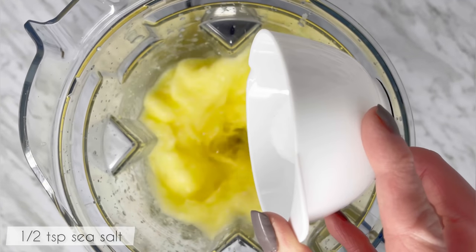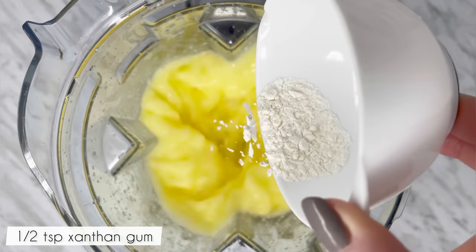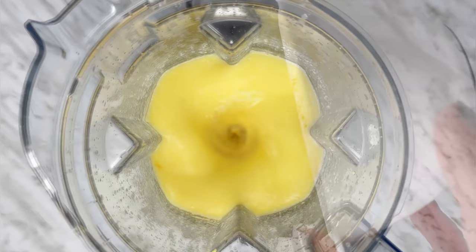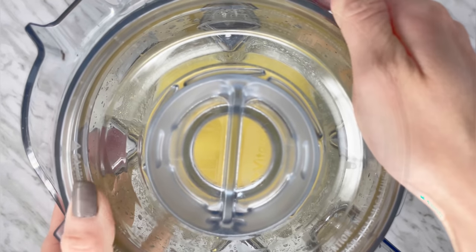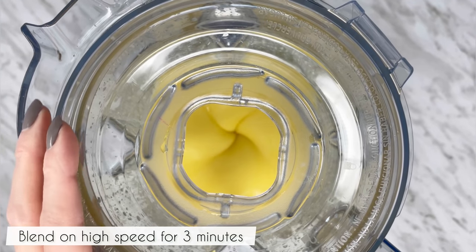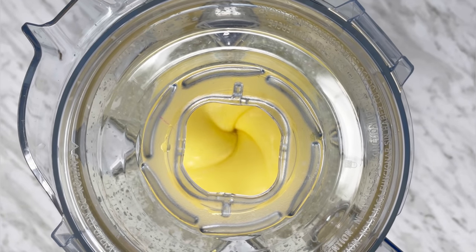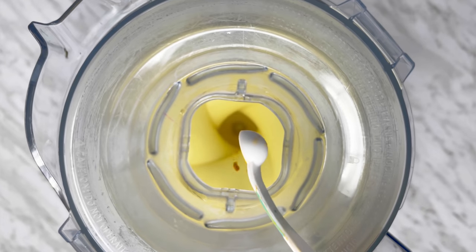While the blender is running on low, add in the sea salt, xanthan gum, sodium alginate, and turmeric powder if using. Continue blending and secure the lid. Increase the speed to high and blend for at least 3 minutes.